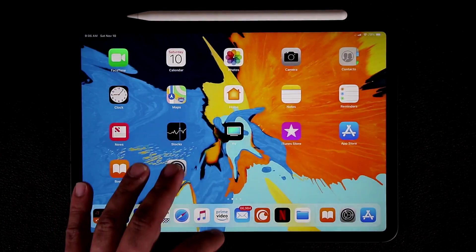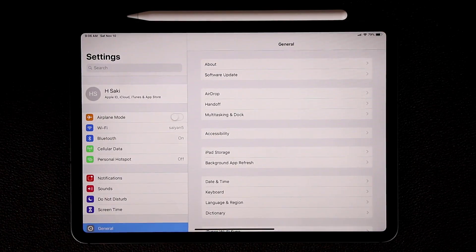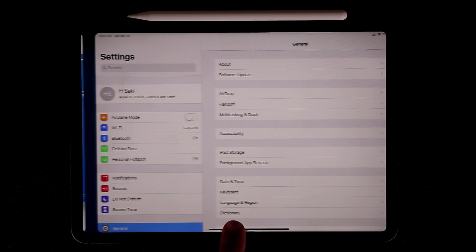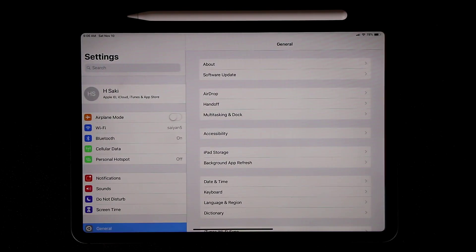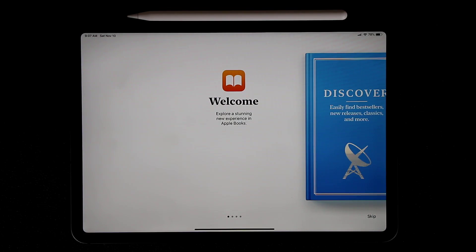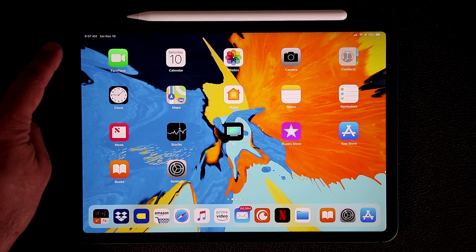One more thing: if you have multiple applications open and go to the multitasking pane, you're going to see them right there. You can switch between open applications simply by swiping to the side at the bottom — just use that black bar as a reference point and swipe right over to the next application.